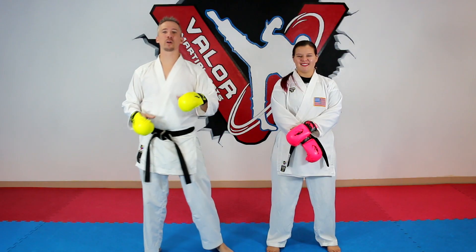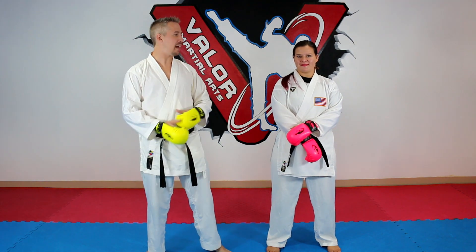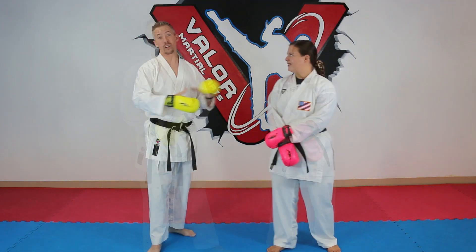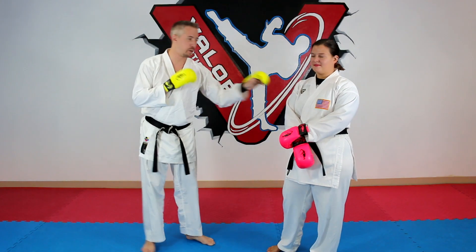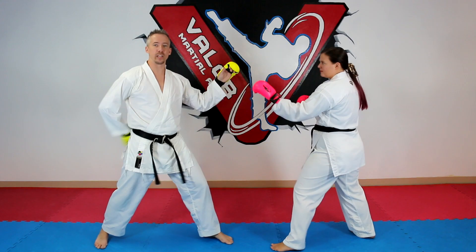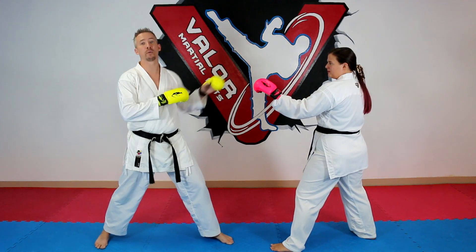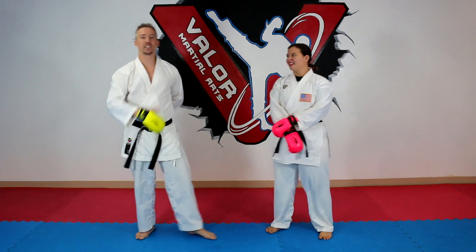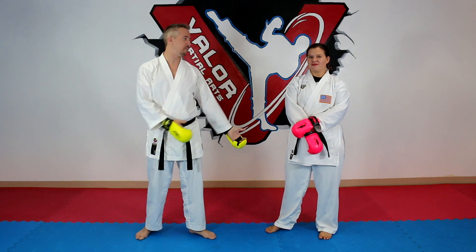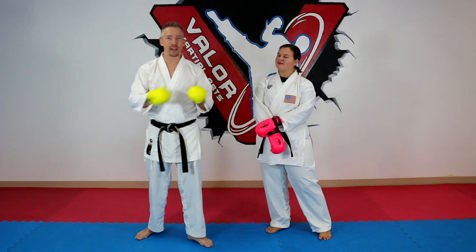So like we mentioned we're going over ten ways that you can kind of change up your kumite and add some versatility into it. A lot of them are self-explanatory, but the first one is just one hand. So if we were set up I might choose to actually bring this hand behind my back. I may choose that I could block with both but I could only attack with one hand. You can change this up by doing just half of your body — just your left or your right.